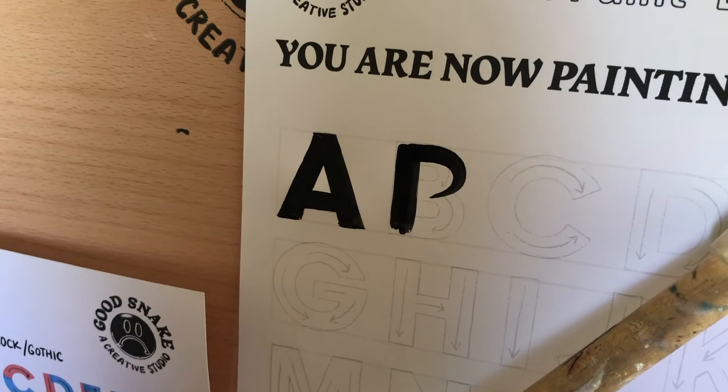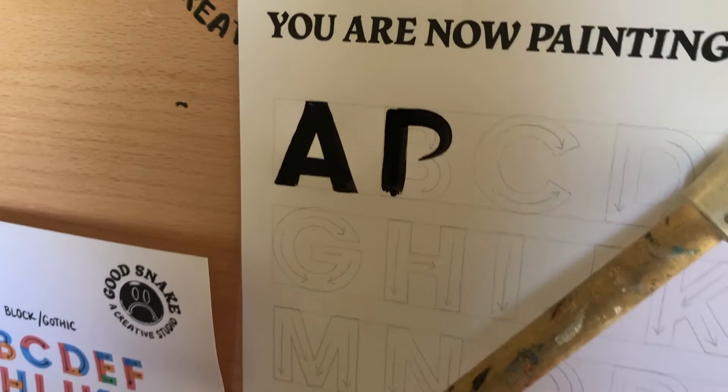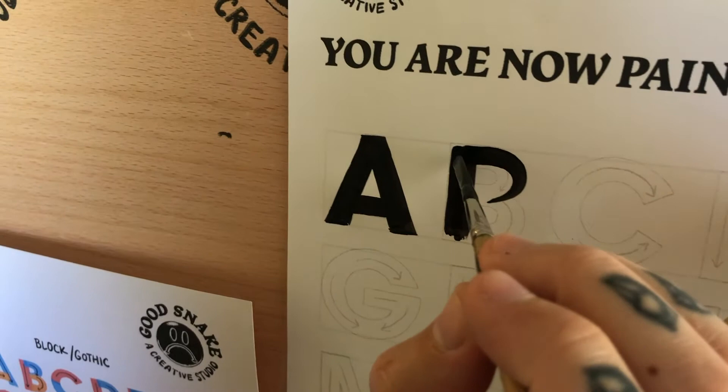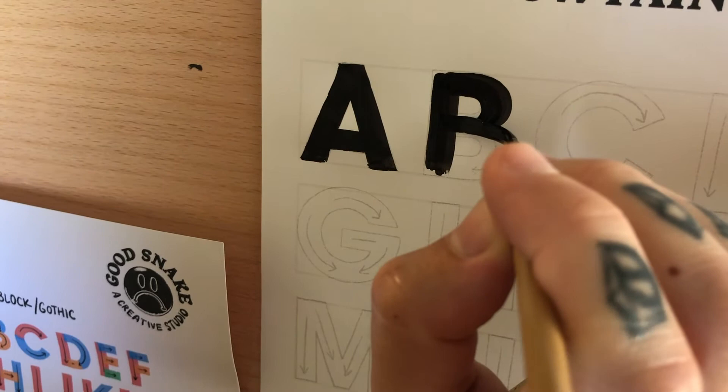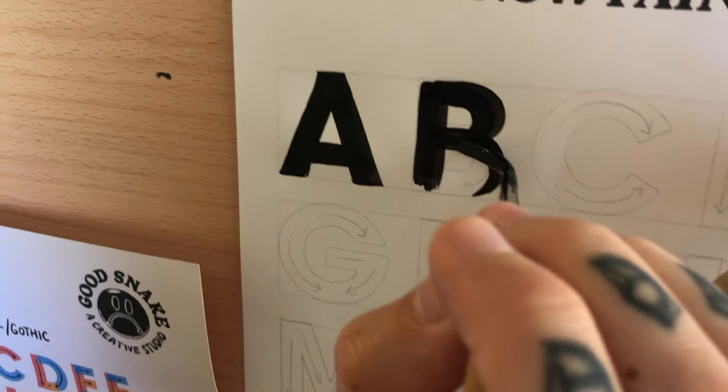Now if you want to practice these strokes, we do have a stroke practice worksheet available on our shop at goodsnake.com/shop, and you can find all of these worksheets there. So I'm just going to twirl it. Again, I'll come back and finish all of these — it's all about taking our time.